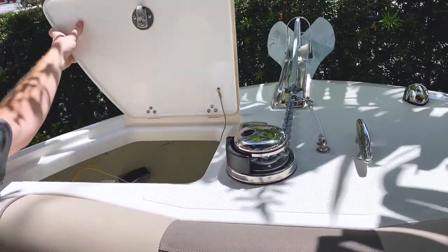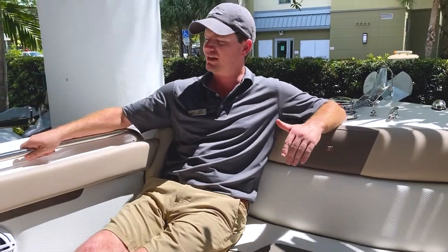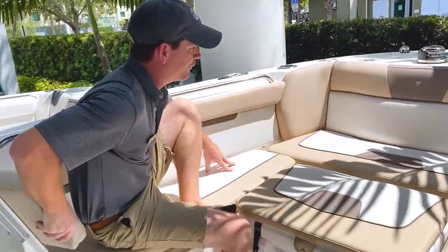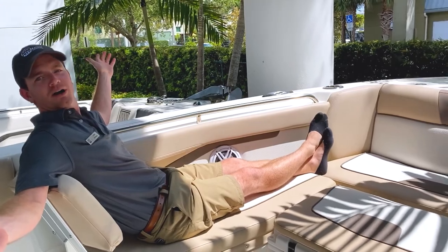You have plenty of room in the rode box here for your anchor. Right now I'm very comfortable — I have plenty of things to hold on to. But what I can also do is go forward and enjoy myself as well.